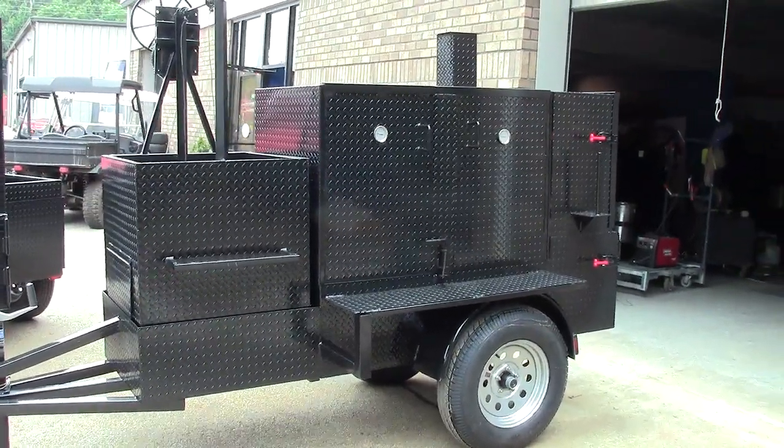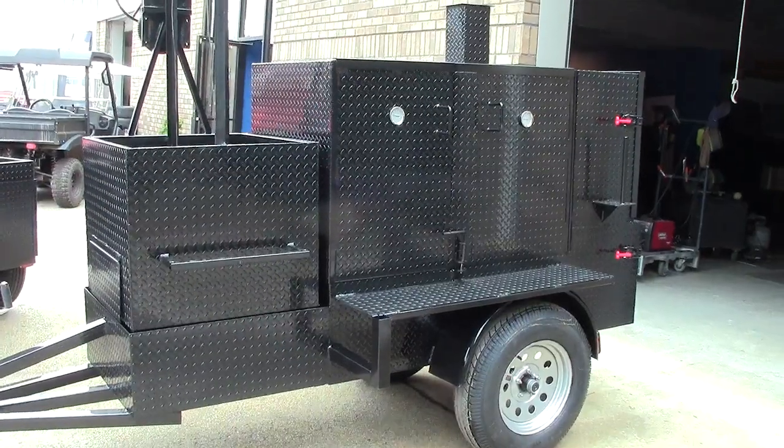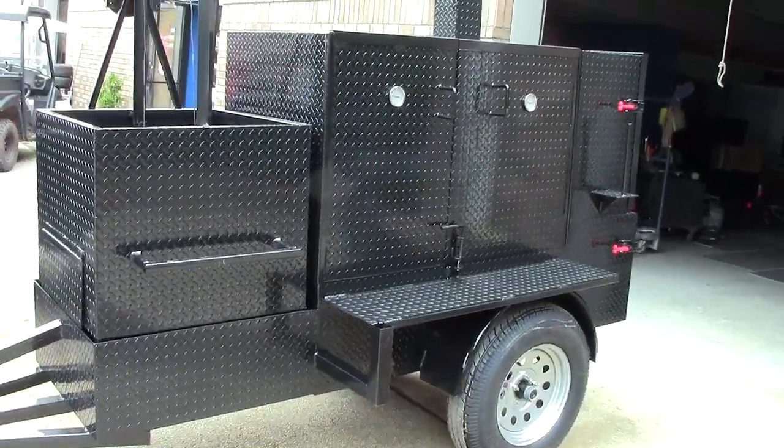Hi, this is Roland, Barbecue Smoker Pros, Brasselton, Georgia. Today we're going to be showing you a Santa Maria grill option that we can do for the smokers.